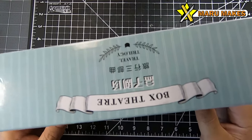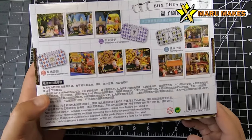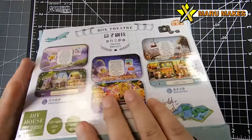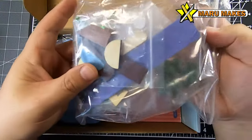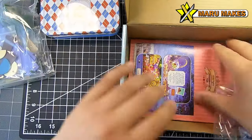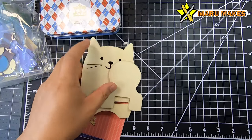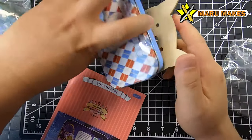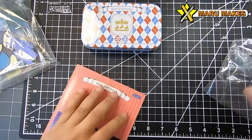Hey everyone, welcome to another build. This time I'm doing something different. I've done a few DIY miniature houses or dollhouse sets, and this one is called a box theater. You can get it on Amazon and eBay. The whole reason it's called a box theater is because you build the entire model within a small tin set box. It comes with a structural manual and a stand that you put together so the box is slightly angled for display.